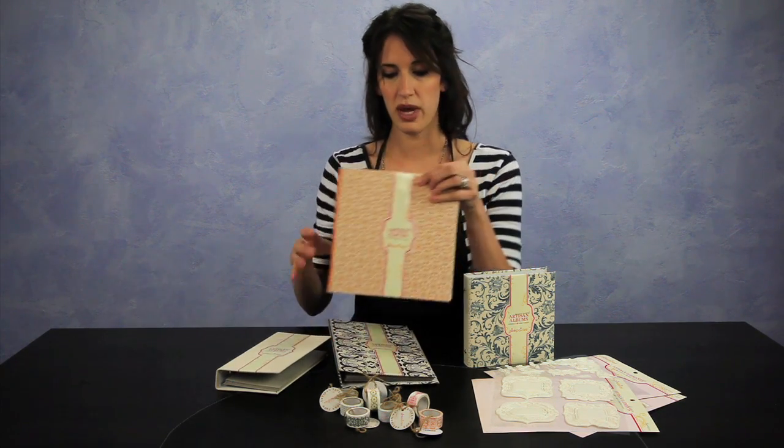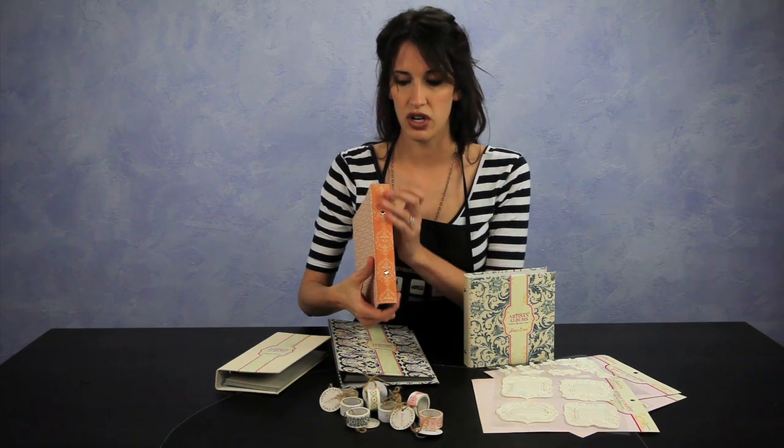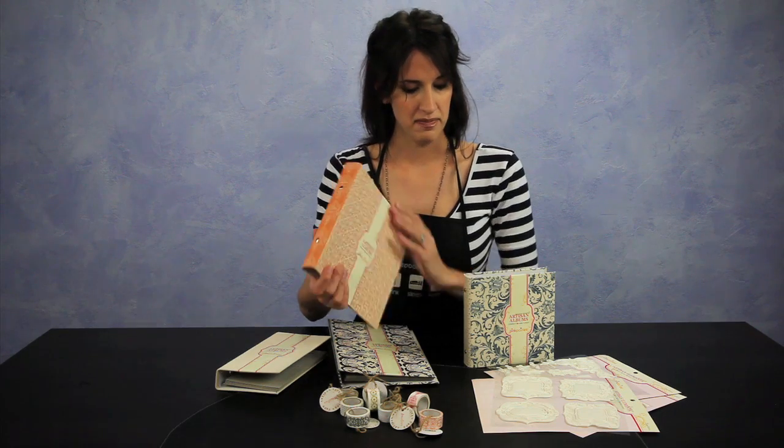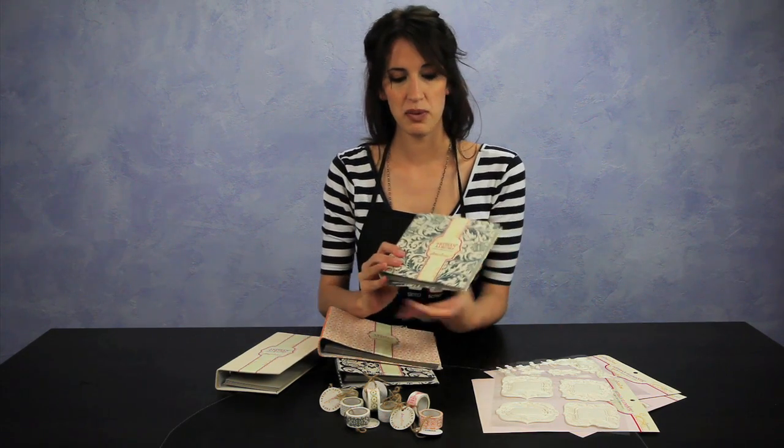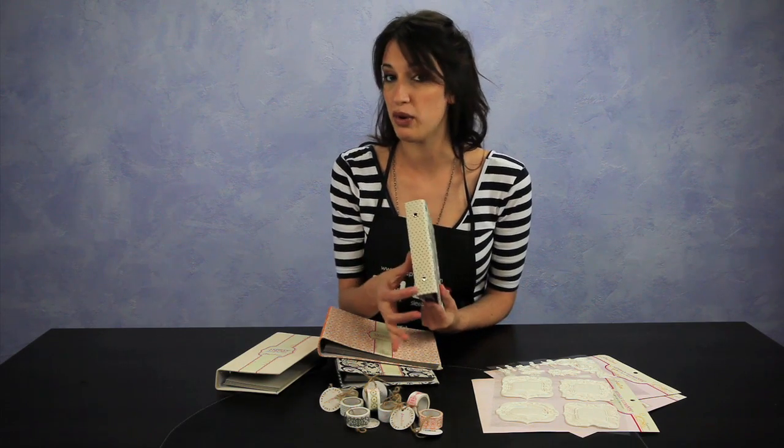This one has a nice burnt orange floral pattern with the inverse on the binding. And this one is a faded nautical blue flourish with pretty polka dot binding.